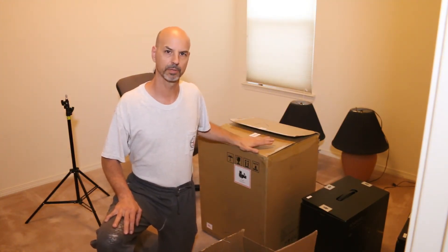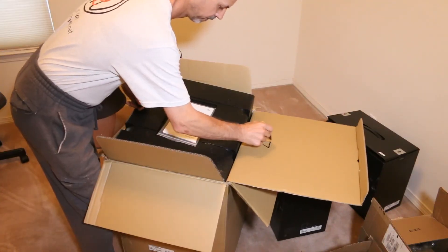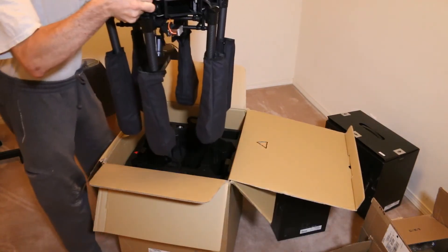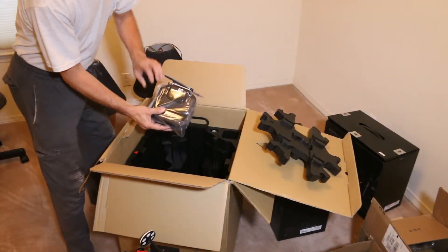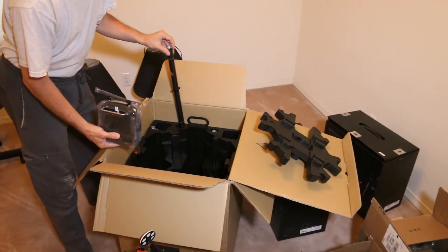Understand what's going on with the bird, how to fly — notice the red indicator here. Here she is in all her glory. Ladies and gentlemen, the Matrice M600 Pro. And here's our remote control and some tubes. Let's get started.